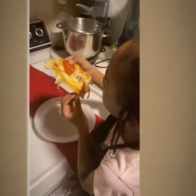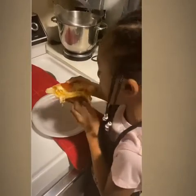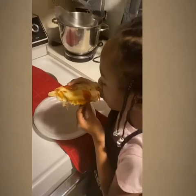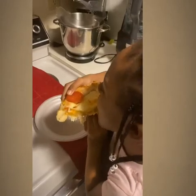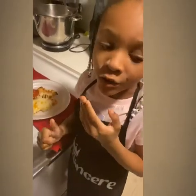So guys, you got to be careful if you're making this kind of pizza. It's a little hot — make sure to blow it off. Mmm, it's really good.